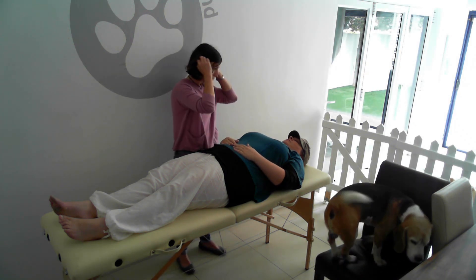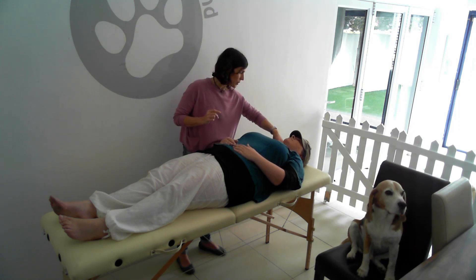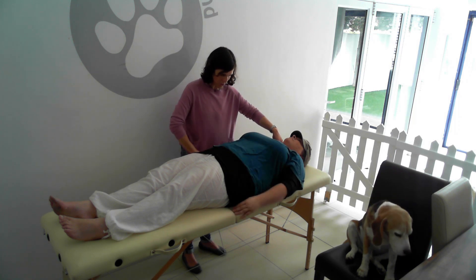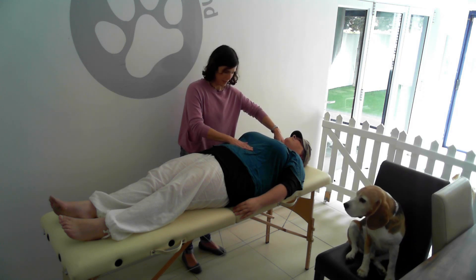I can do it for you, or you can do it — whichever way you want. So basically, to correct the left-to-right switching, I'm just going to massage those points just below your collarbone while holding your hand on your stomach. So you can put your hands just alongside you like that. Checking my legs there.